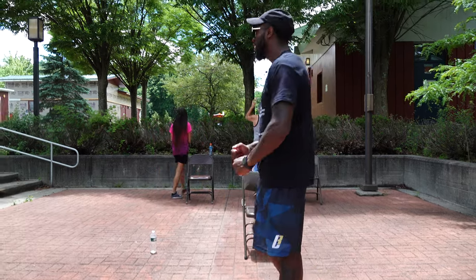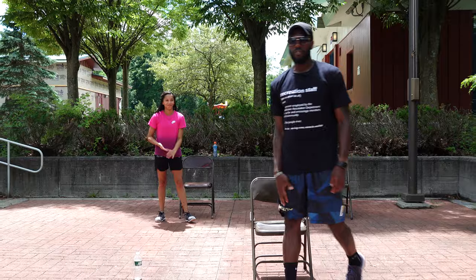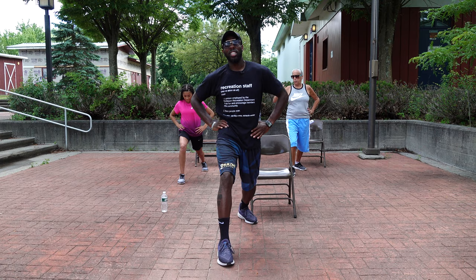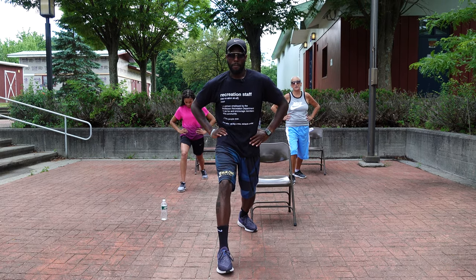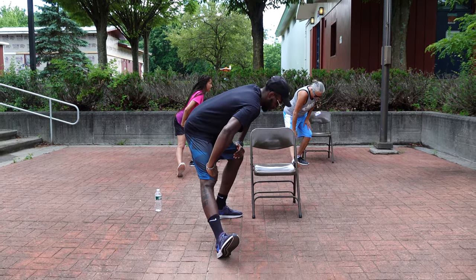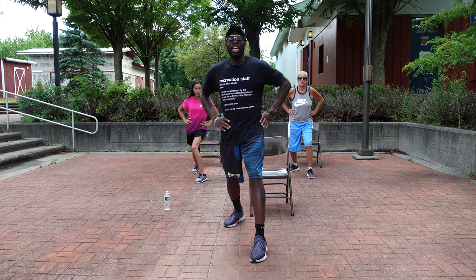Excellent job! But before you leave, you know we always got to cool down. We're going to go with a little stretch. Right foot out, left foot back — lunge it out right here. Hands on the hips, push out and lean forward. Get a good stretch. How you feel, ladies? Hot, sweaty, and good. When you're hot and sweaty, you know you've been working hard. Take that forward foot, point that toe up, and lean back. Great job.